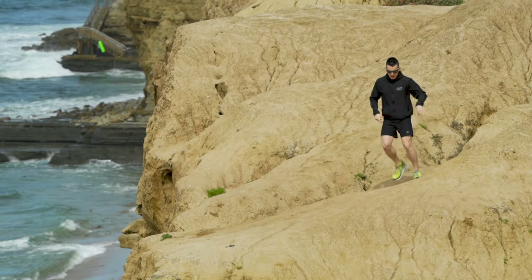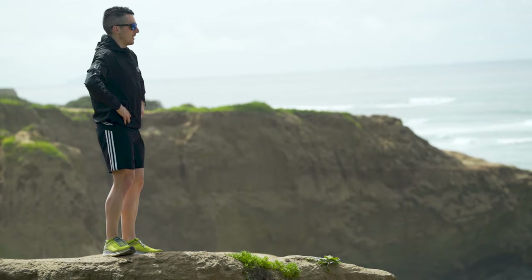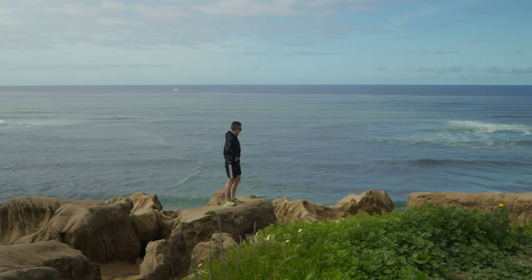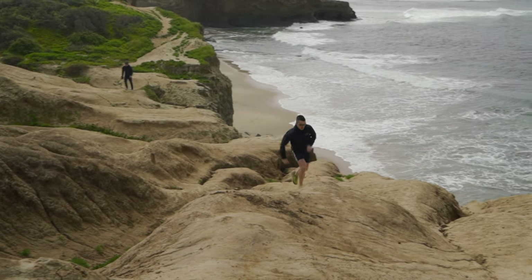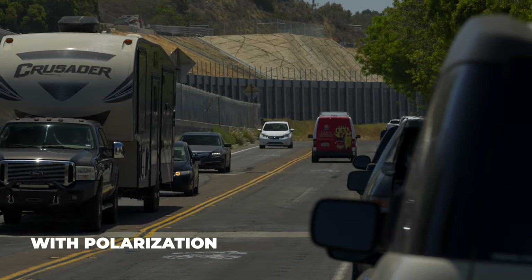For polarized lenses, I don't push it too hard. It depends on the kind of running you're doing. For trail running, there's not a ton of glare coming off rocks, dirt, and trees, and the downside is that polarized can affect depth perception, making it tougher to read terrain ups and downs. However, for road running it can help cut glare bouncing off asphalt, vehicles, windows, or water — so I sometimes recommend it depending on the person.